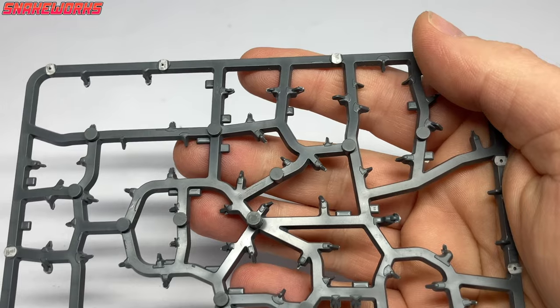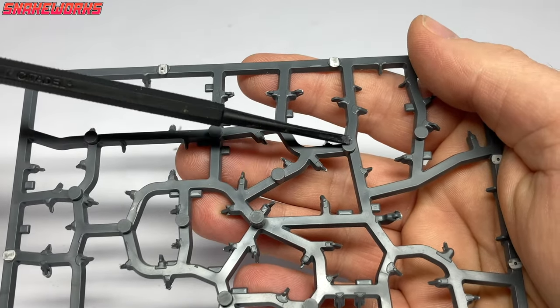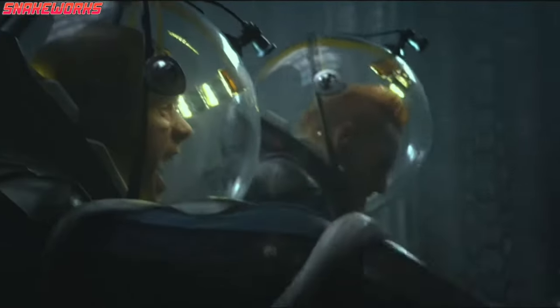See these little round bits on the sprue? I want them, but how do I get them off the sprue? Cut it off!